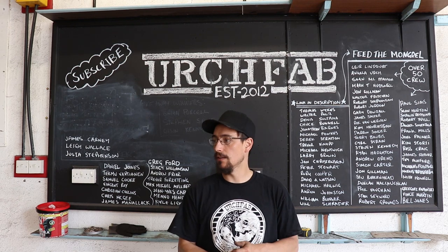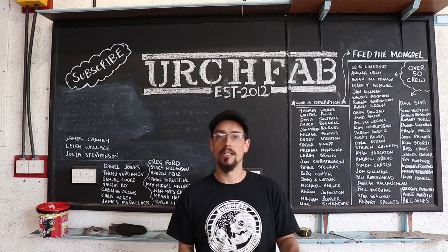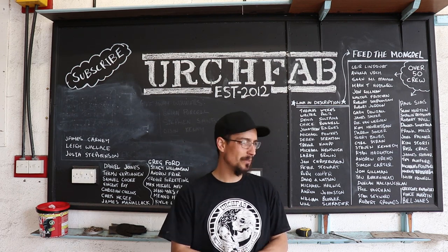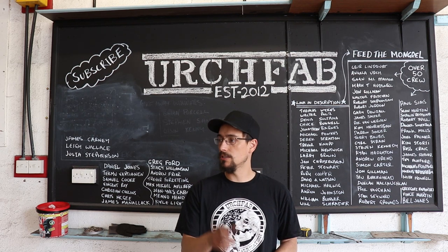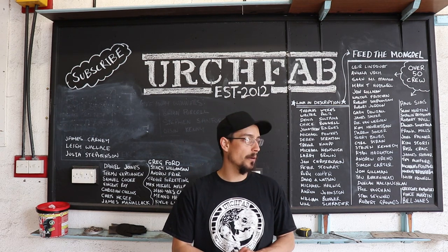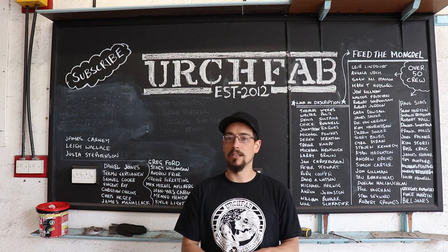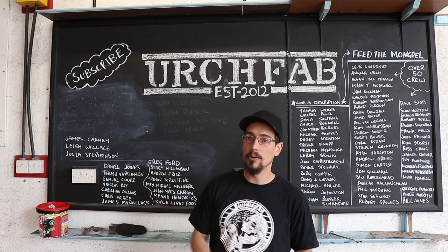I've been busy clearing out the workshop, moving everything over to the new one, and then just life and all the rest of it. But our plan for today is to take the mongrel over to the new workshop, and that's the last thing out of this unit to go. So this is going to be the last time you'll see the cowshed, last time you'll see the board.